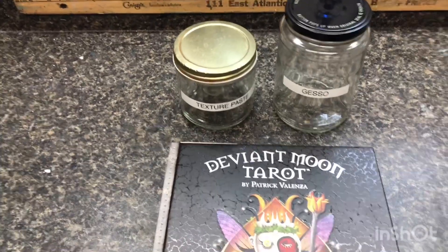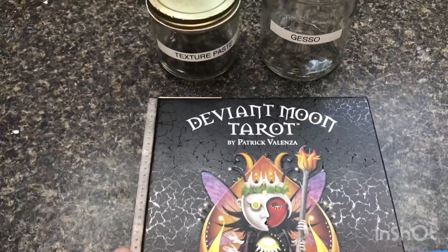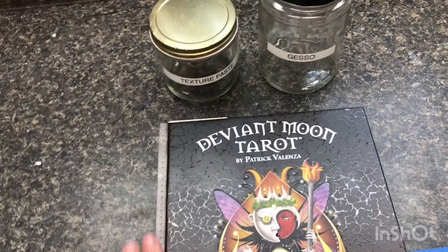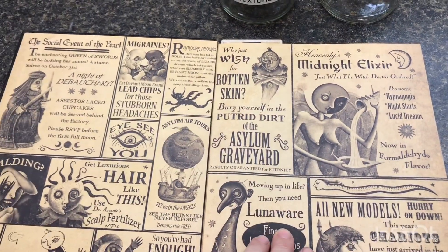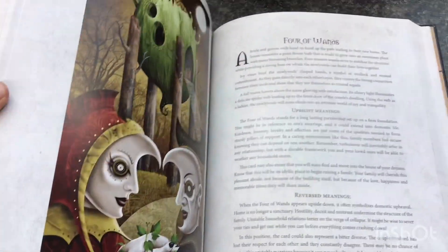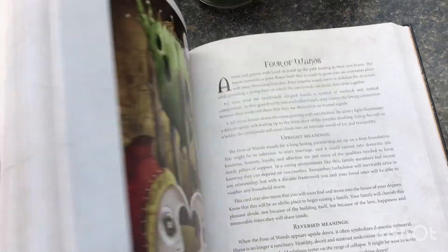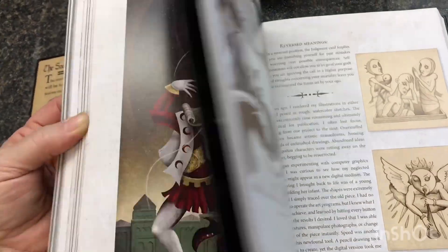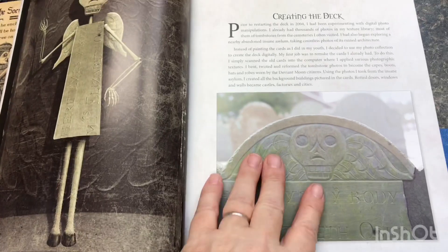I wanted to show you the Deviant Moon Tarot deck book that I picked up from Patrick's website for inspiration. If you have the deck, I really highly recommend this book just for inspiration and connecting with the deck. There are just tons of additional images that I can use for inspiration in my journal, including these. The book goes in depth about how he was inspired to create his cards, some background about drawings he did as a child, and his inspirations of buildings and graveyards.